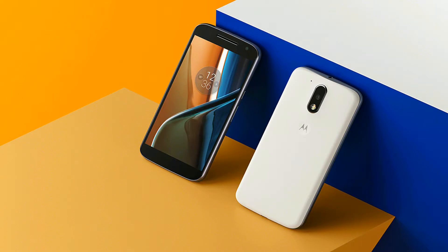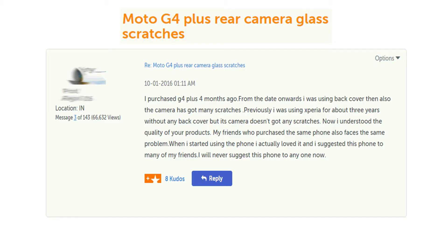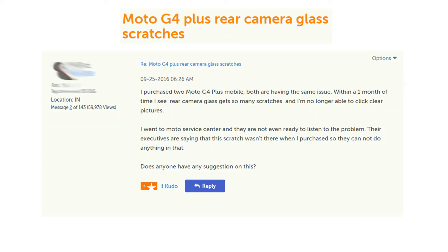Hello guys, welcome to Techs Unknown. In this video, I am gonna show Moto G4 Plus camera performance before and after scratch. Moto G4 Plus has an excellent rear camera, but what is its situation after getting scratched? To know, watch the video till the end.